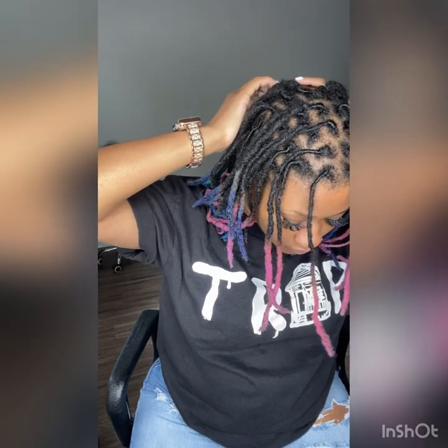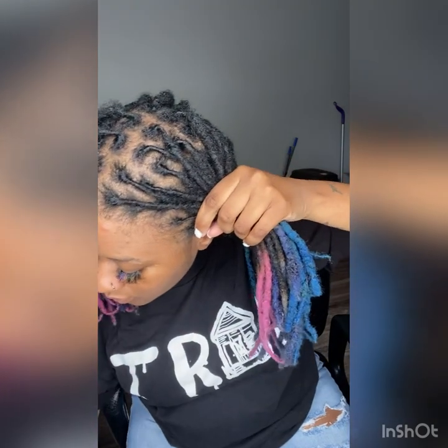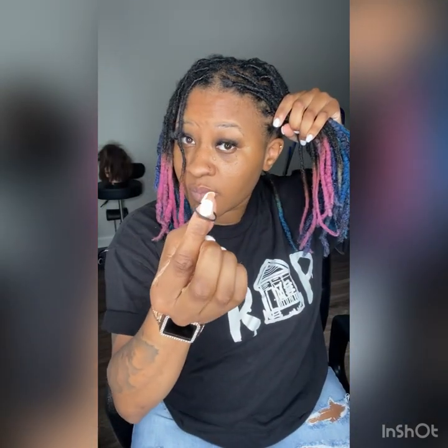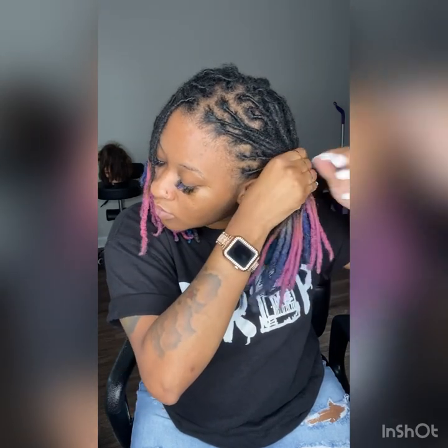Alright, so what I do first is I go ahead and bust down a part down the middle, make sure it's even on both sides for the most part, and then I put one side in a ponytail to kind of keep it out the way. I just get a little rubber band and keep it out the way so I can start on the other part.